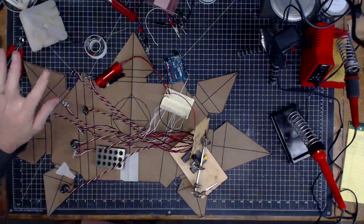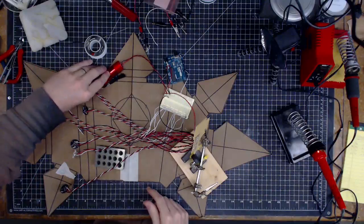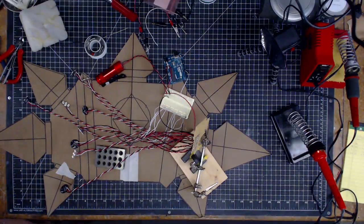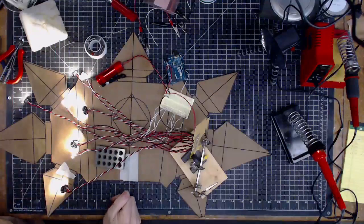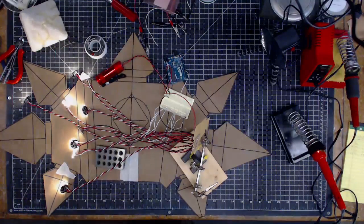All right, here we go. I'm going to power it on and see if... really, I'm just testing to see if my rat's nest of power worked at all. So here we go. Hold on to your butts. Oh my god. All right. They are all lit up! Yes! Victory!